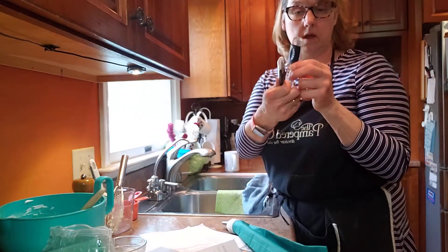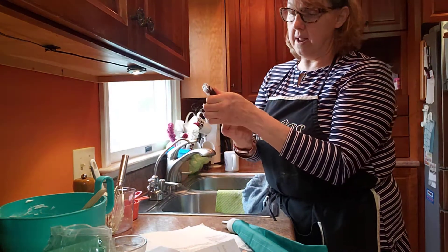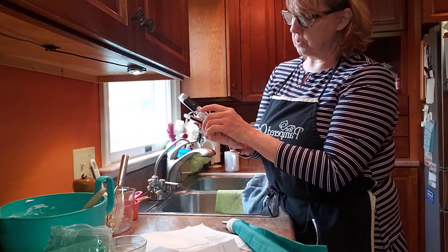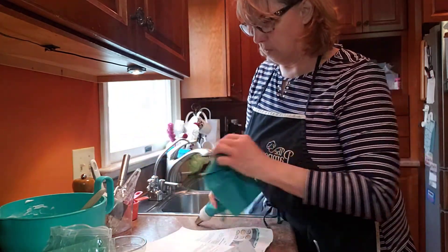The measuring spoons that we're using are our silicone ones. They pop open so you can always wash them. It goes from the tablespoon all the way to a teaspoon and everything in between — this is an eighth of a teaspoon. So those make it really simple.